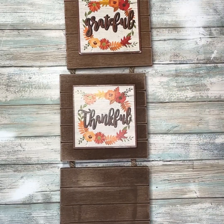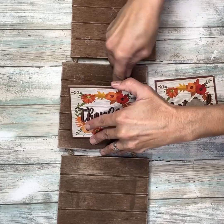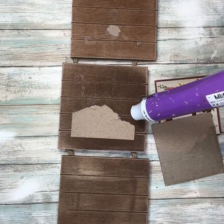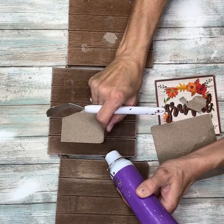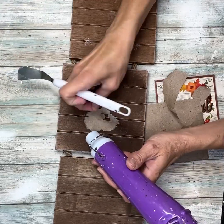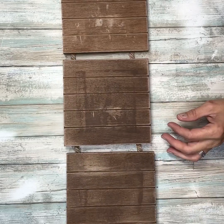Hey everybody, it's Janice with Creating Through Chaos. We're going to start this project off with this sign - it was from Hobby Lobby but I got it at a thrift store for about a dollar. I'm just going to peel off the other parts of these squares that are on there. I used a heat gun and my Cricut tool to peel it all off, and then I gave it a quick sand.